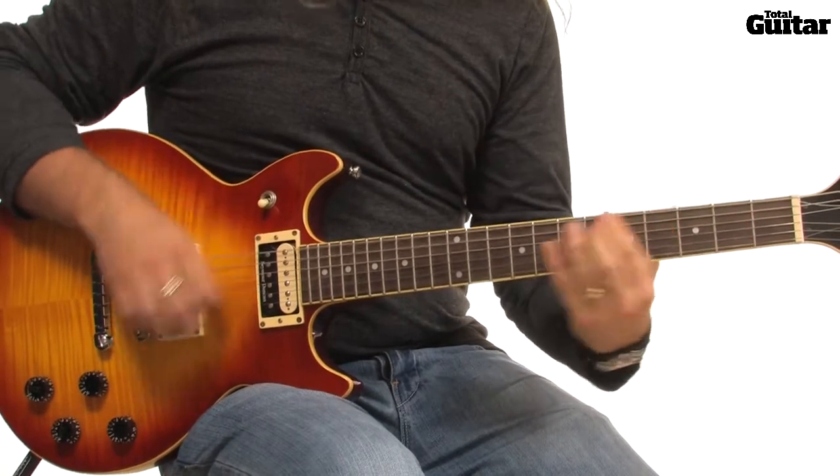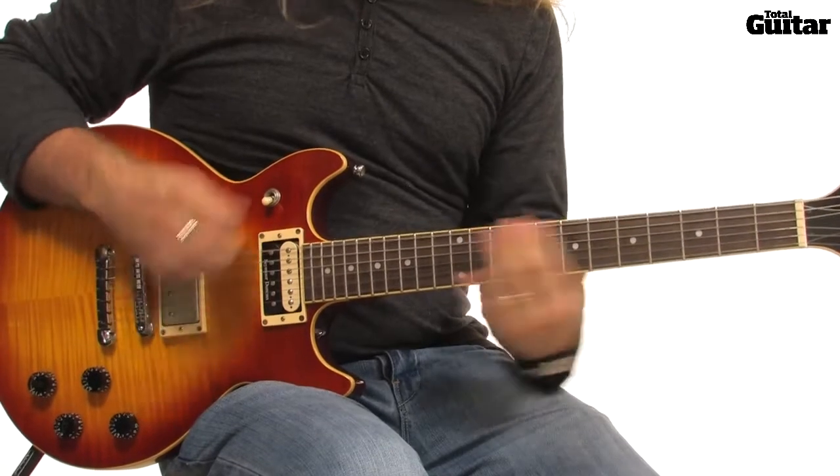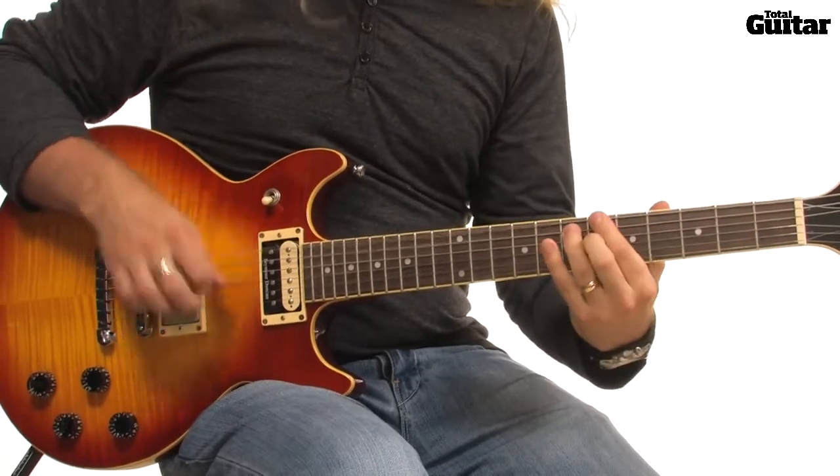This riff is in drop C tuning, so tune your strings to C, G, C, F, A, and D to play along with the track.